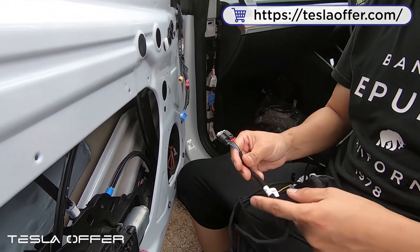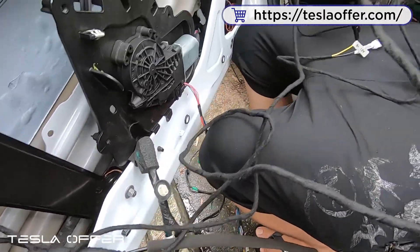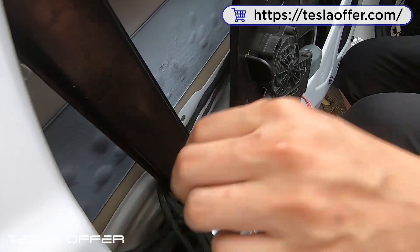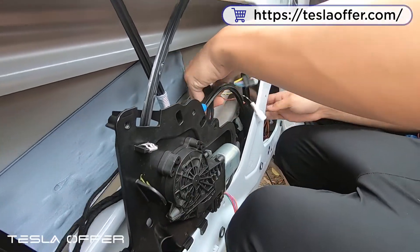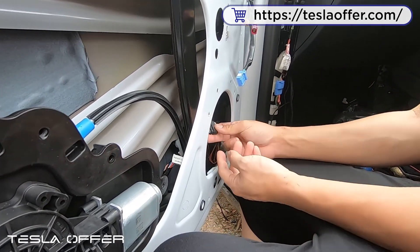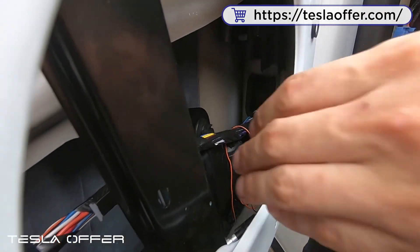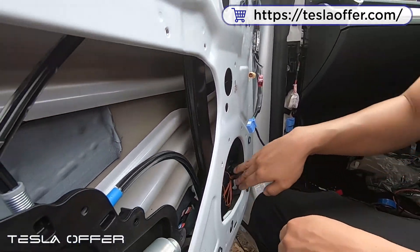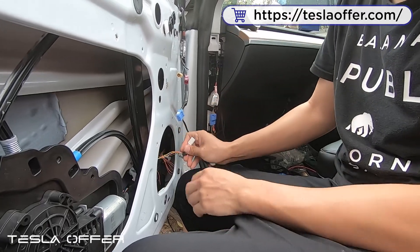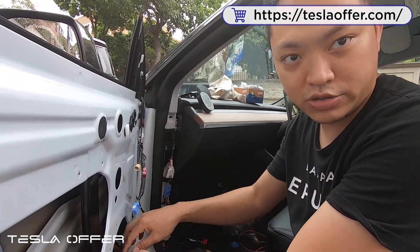After we install the lock, we run the wire back to the front. This one is the door lock wire and this one is the handle wire. For the handle, we set this here — this is for the control unit — and we run the remaining wire to the front, following the OEM wire. We connect this one to the latch motor — click and lock. For power and ground, the door handle can share the same power and ground, so you can run two power and two ground into the door, or splice it when running a single power and ground and splice it here.